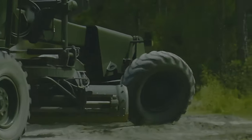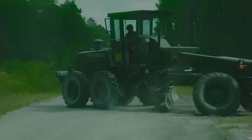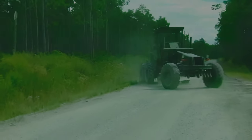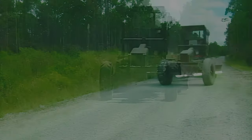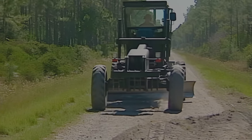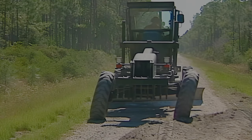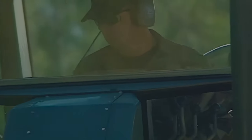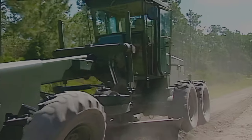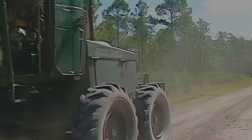Lean the tires in the direction of the turn to help reduce the turning radius. Turn the grader around for a pass down the other side of the road. Align it on the edge of the road. Lean the tires and angle the blade so the heel will deposit the material on the windrow just created. With the blade set, grade this side of the road as previously described. Most outlying roads aren't very wide and two passes will generally cover the entire width.